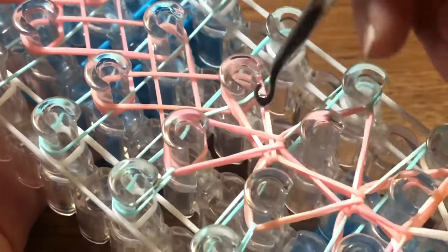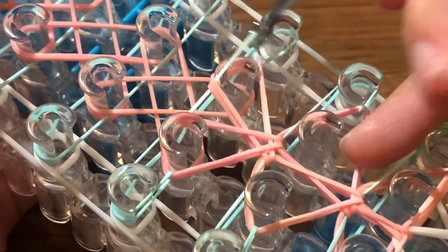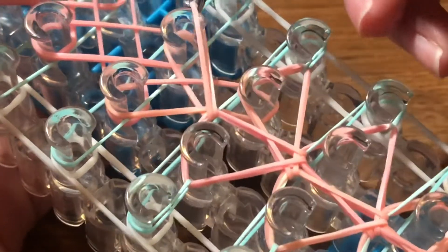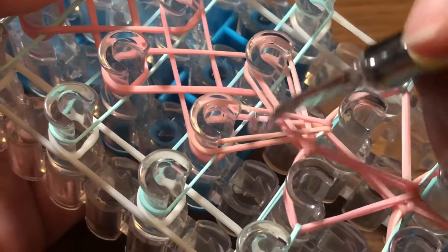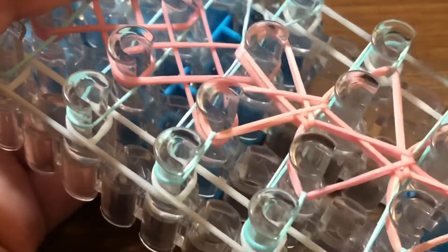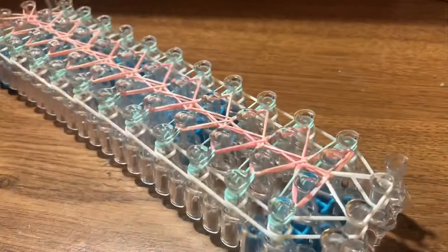Grab this turquoise band and hook it over to the left carefully. Go in and take this band and hook it to the right carefully. Grab the left band and hook it to the right pin. Take this band and hook it to the left pin. Then repeat by grabbing the turquoise band and hooking it to the left, and do the same for the right side. Then repeat.